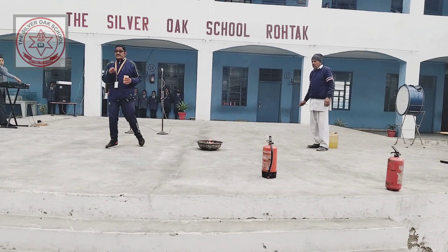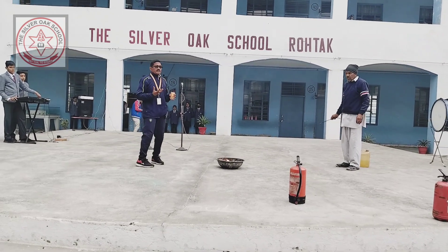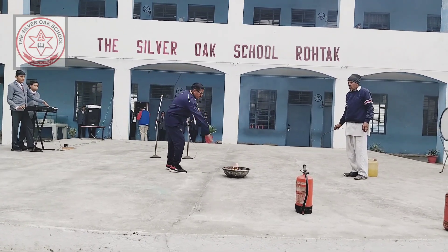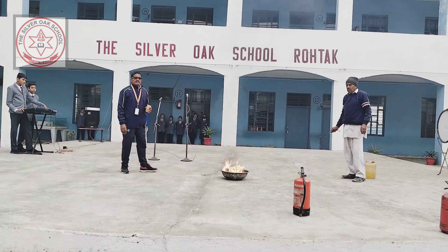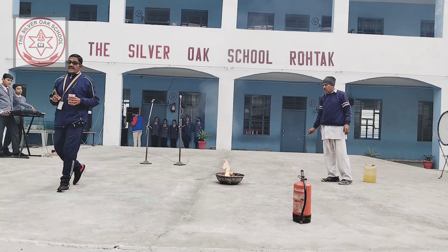If you put water in the fire, that fire will spread rapidly. So never put water in an oil fire.